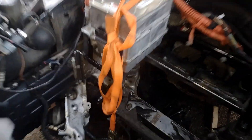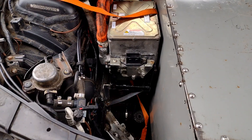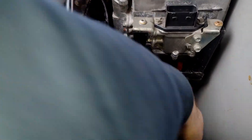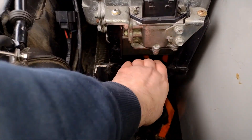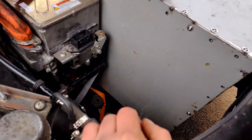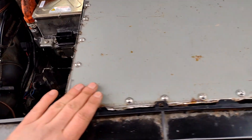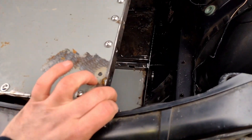There we go — not finished yet but it's holding it up. I need to connect that side. And then the battery box very snugly fits in there. I've added the brace for that — it's pretty solid. I still need to do a real mount, but — perfect fit. The battery box is going to live there, it's still not mounted yet.